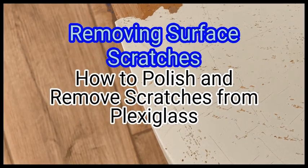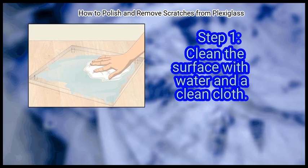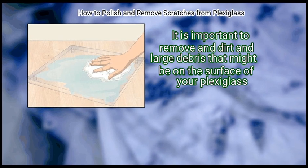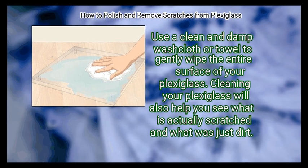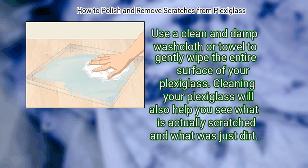Method 1: Removing Surface Scratches. First, clean the surface with water and a clean cloth. It is important to remove any dirt and large debris that might be on the surface of your Plexiglass. Use a clean and damp washcloth or towel to gently wipe the entire surface. Cleaning your Plexiglass will also help you see what is actually scratched and what was just dirt.